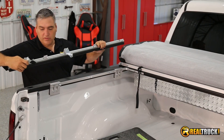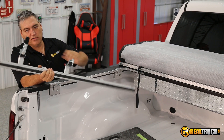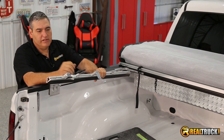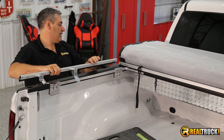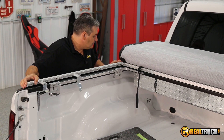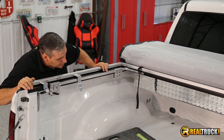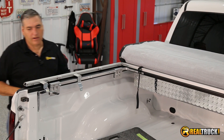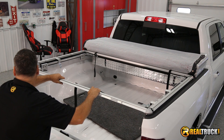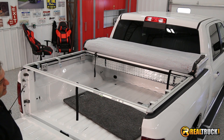The next thing we're gonna do is attach our side rails. If you look at these you can see they're marked driver and passenger. If yours aren't marked, it's easy to know — your lock handles go to the back. We're gonna set that up on there and it just snaps right in place. Then we'll go put the one on the other side, and then we'll put the rear tailgate rail on the same way — just put it in the slots, give it a little pop, and it snaps right in place.